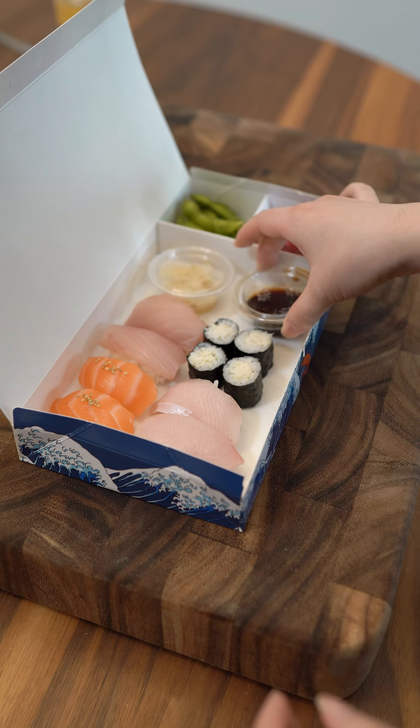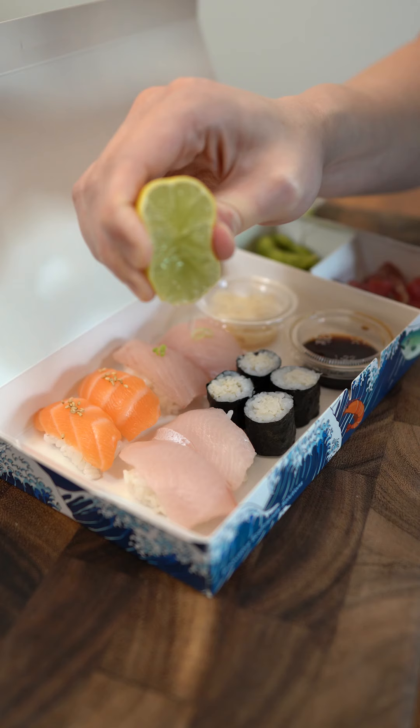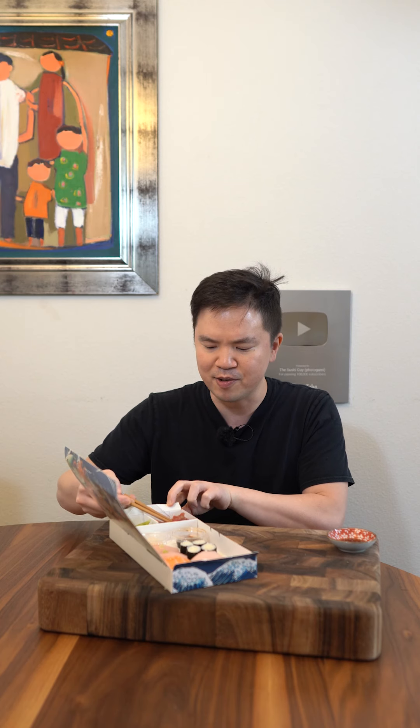Let's finally do the finishing touches. Salmon gets sesame seeds, albacore gets green onions, yellowtail gets lemon. Let's give it a taste. Tuna is a simple marinade of ponzu and chives — I'm using green onions for everything instead.